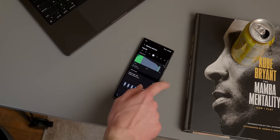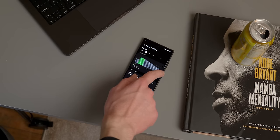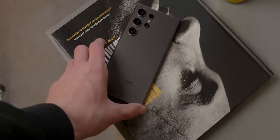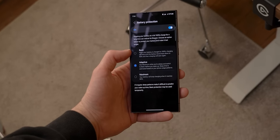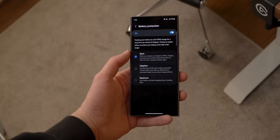Most days I start at 100% and by the time I go to bed I'm sitting somewhere around 50 to 60%. I charge wirelessly every night so I made sure to enable fast wireless charging. The phone also has reverse wireless charging, which in a pinch — like if I forgot to charge my AirPods — is really nice to have. I highly recommend taking a look at the battery saving features.